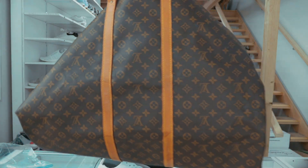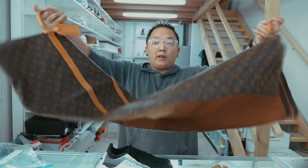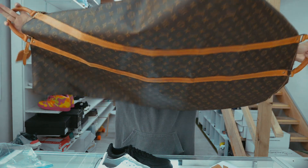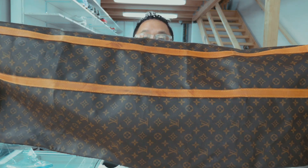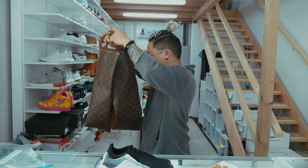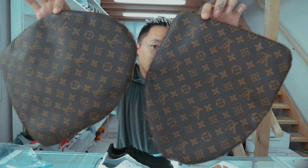This is the LV bag that I'm gonna cut up. Already cut up — look how much fabric I have to use. There's something else special I'm gonna be using with this bag, so you guys need to stay tuned for that. These are the side panels of the bag — perfect.